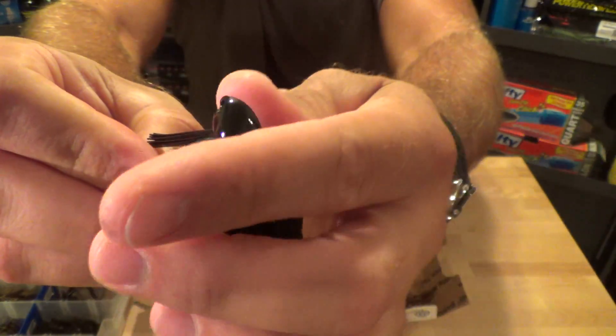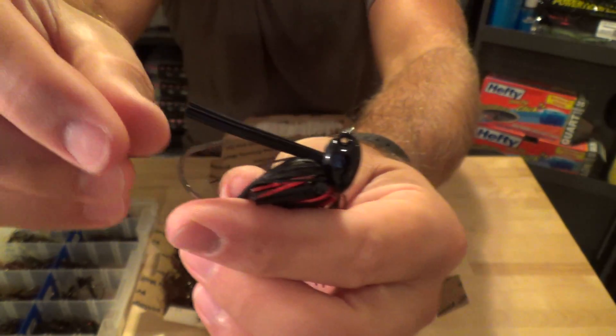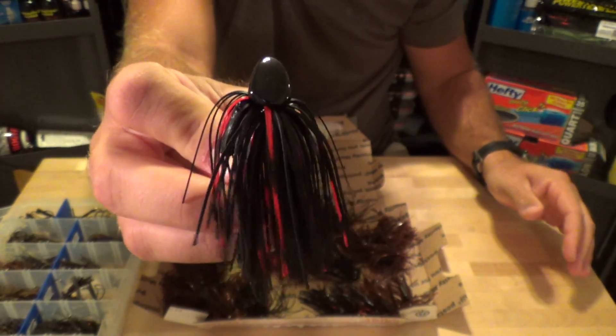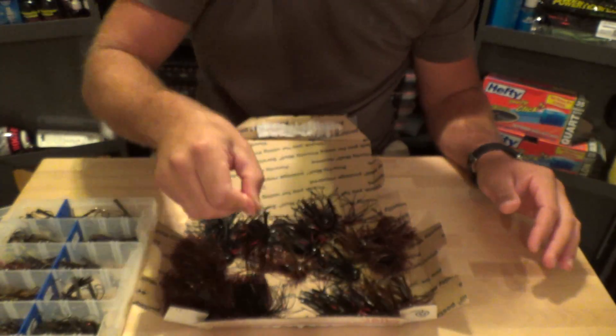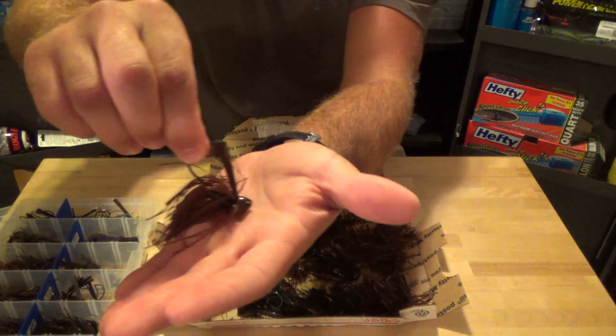Nice looking heads. Nice full skirt. That just looks awesome - it's a Loduca Special. And then we got two in Bitch and Crawl.